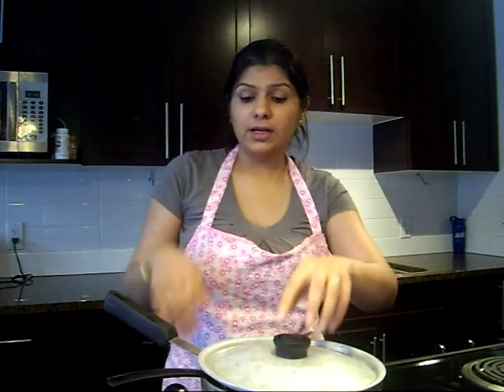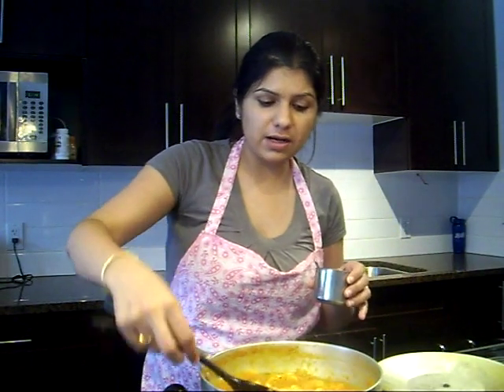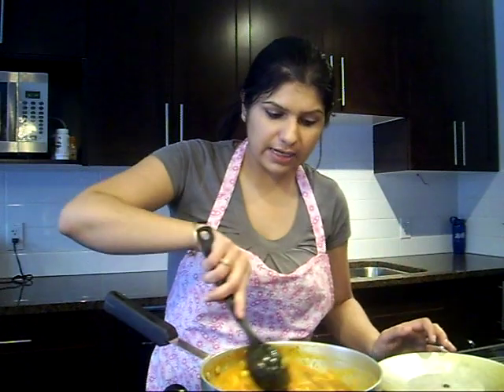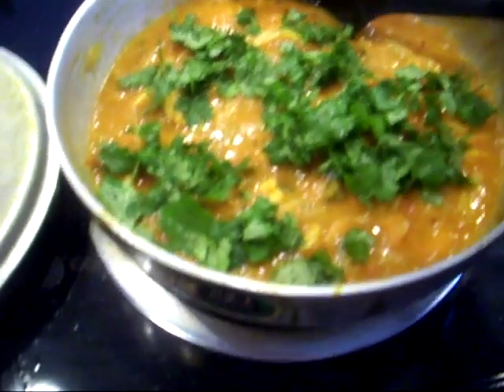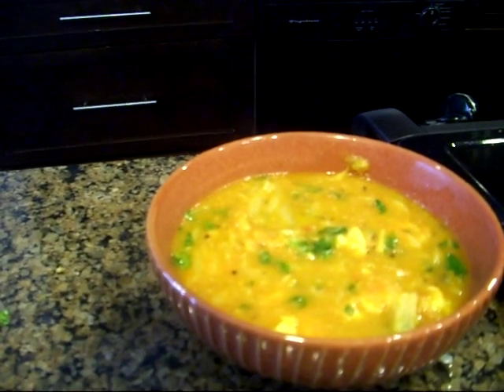Are you ready to see the final product? It smells delicious! For the last step I'm going to add a pinch of garam masala. If you don't have garam masala, you can use black pepper and coriander powder — just add it when you add the turmeric and red chili powder. Look at that beautiful curry! I'm going to garnish it with some cilantro leaves. You can serve it over plain rice, naan, or chapati. Look at that beautiful shrimp curry!